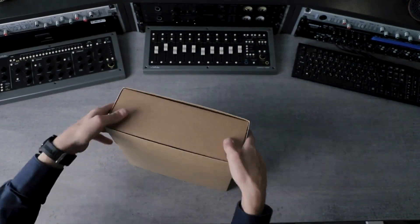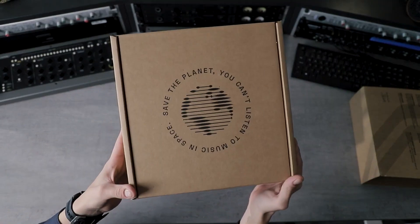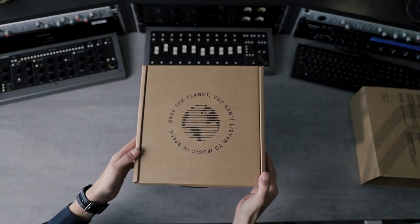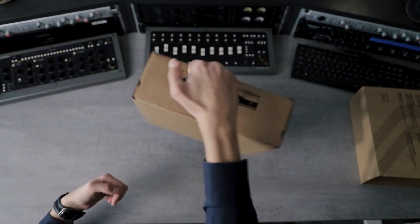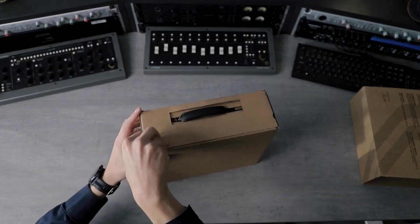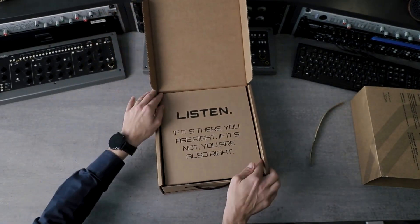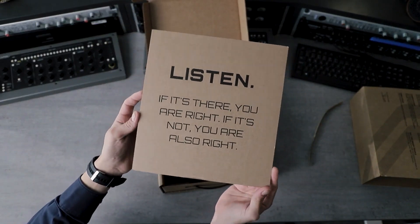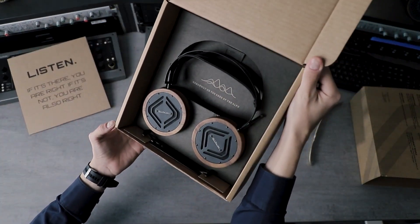We do everything here at OLLO, including materials in the box but also in the manufacturing process. We try to do everything in as sustainable a manner as possible. You can see that this is actually a carrying box as well, so if you have to take them somewhere, you can use it as a hard case. You're greeted by the message 'Listen.'